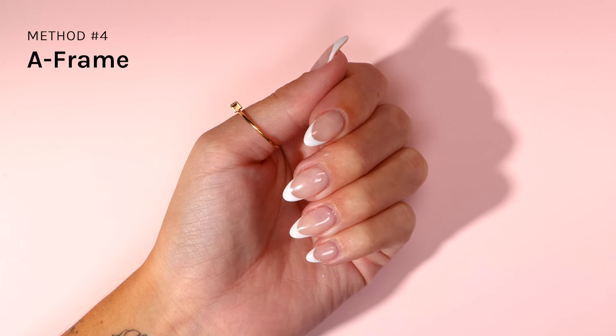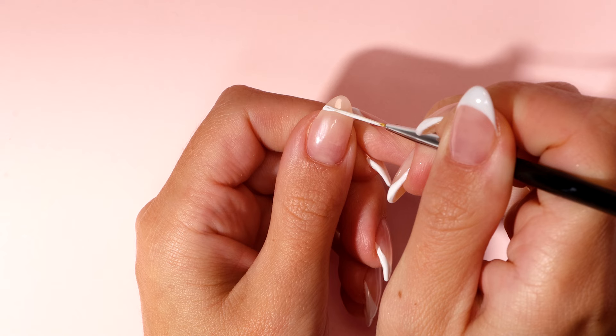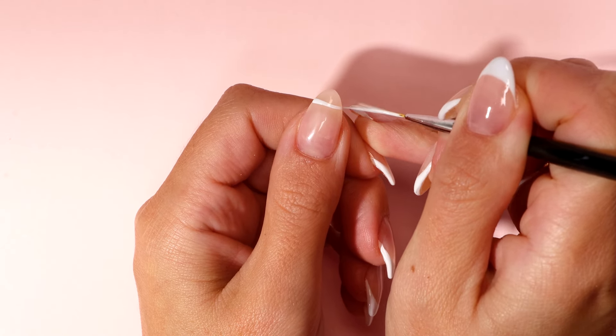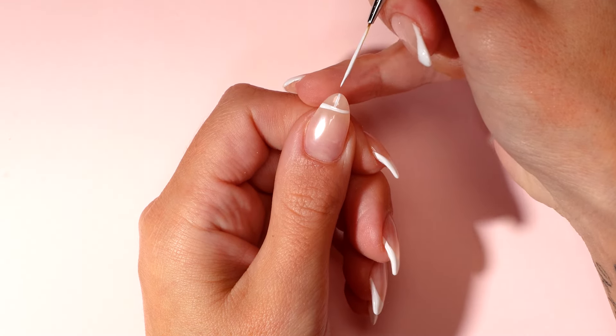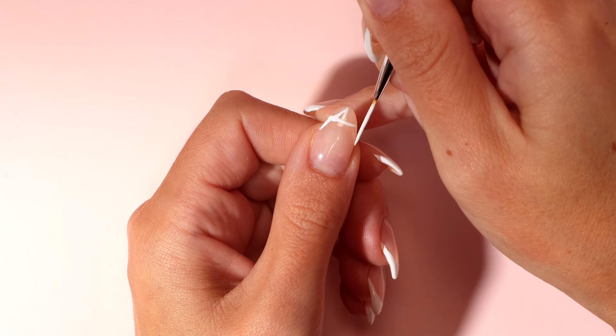The A-frame method. Using your thin nail art brush, paint a horizontal line where you want your French tip to be. Paint a straight line in the middle. Start where you want your tip to begin and then paint a line to the middle of your tip.